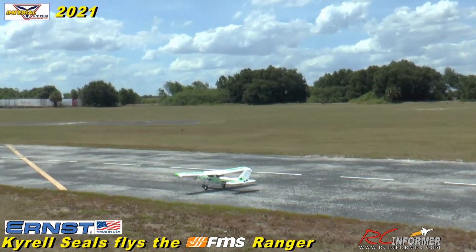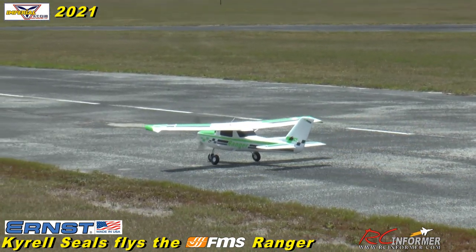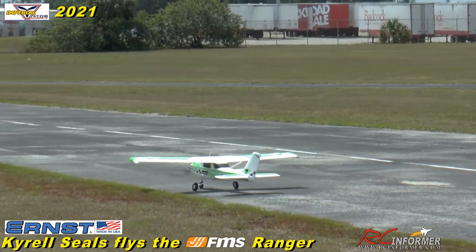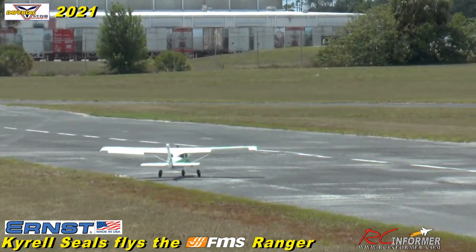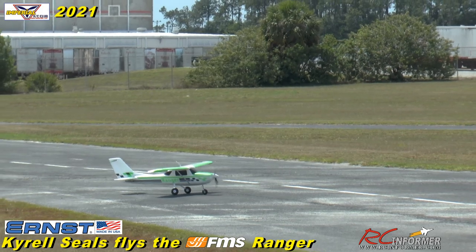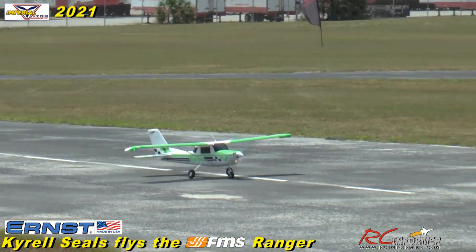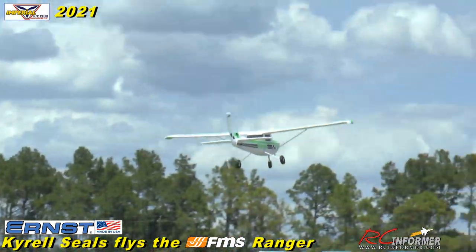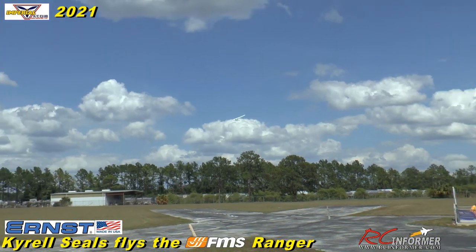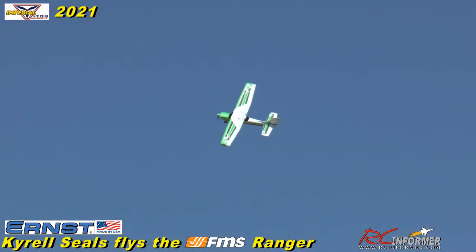Now you fly 3D right? A little bit — not like crazy. That thing will take off in no time. You don't really need any flaps but you can use them if you want. See how it tried to roll on you a little there? That's just the wind getting under you. She flies great.